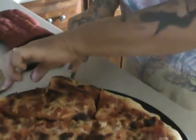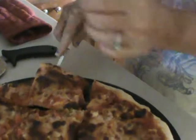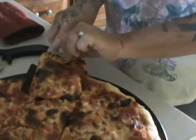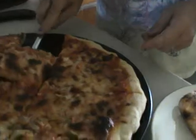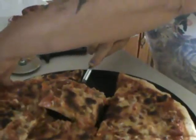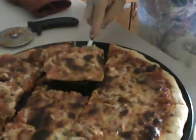Gotta pick it up. The cheese isn't going anywhere because we put a lot of cheese — you put enough to cover it. Of course I couldn't cut it right; I think we need to sharpen our pizza blade.